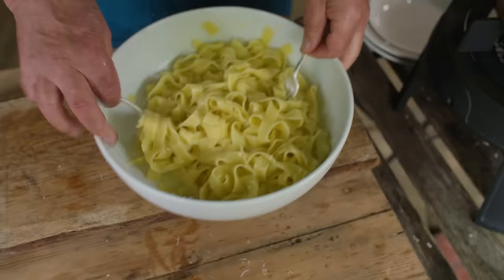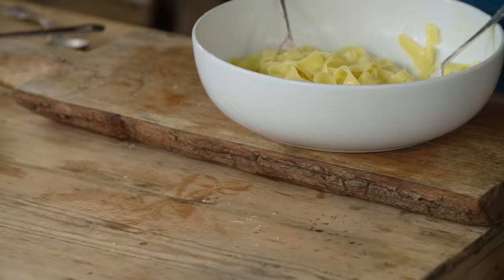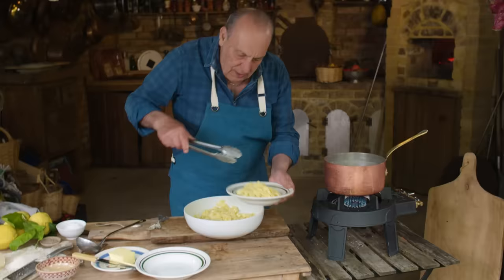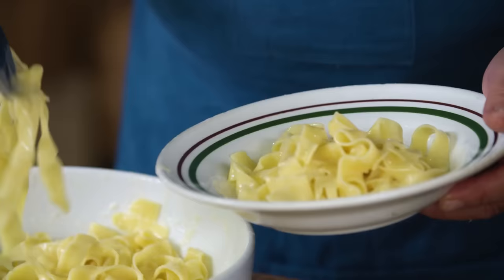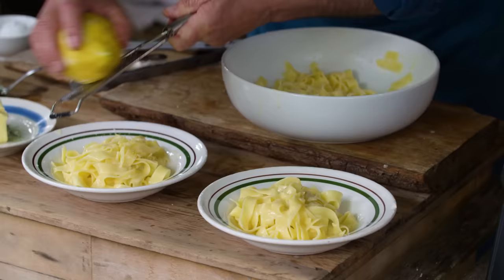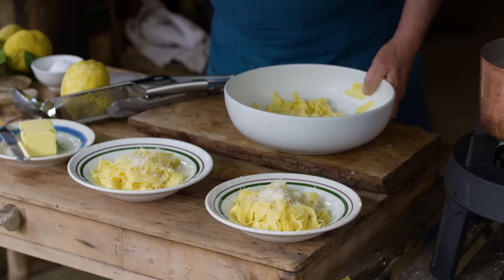Look, it becomes more creamy. Leave it for a second — plate. Look at that creamy bit. Put a zest of lemon, I love it. More parmesan. Let me get this plate.